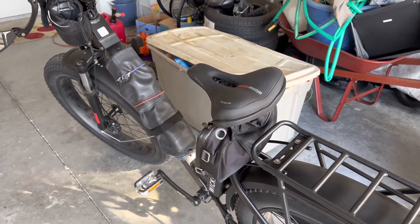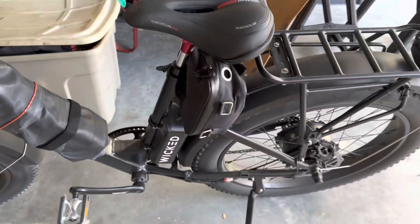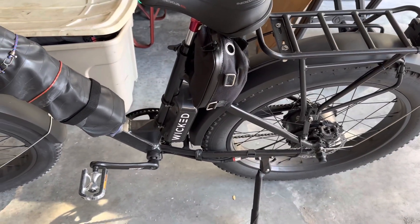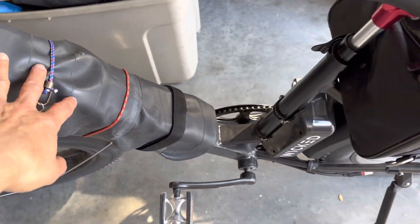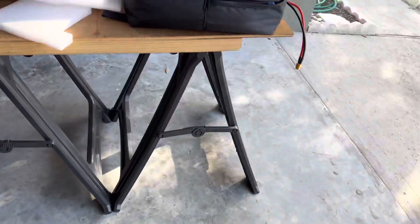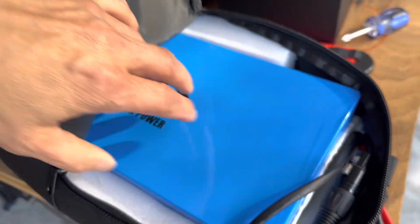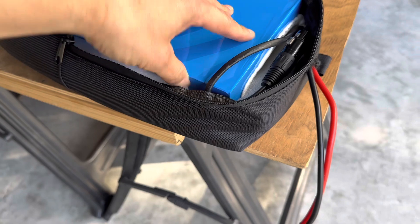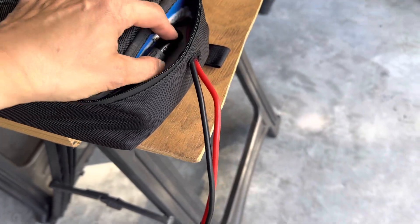Hello YouTube, how's everybody doing? Today I'll be installing the second battery. This is a 60 volt 20 amp original one, and I'll be installing the second battery here — it's a Unit Pack Power, 60 volt 20 amp, with XT60 connector. We're gonna put this battery bag over here.